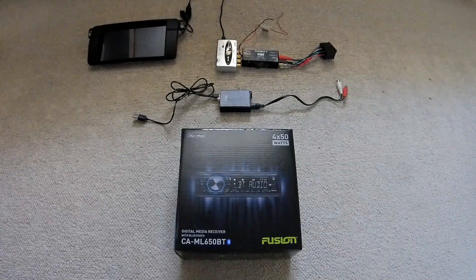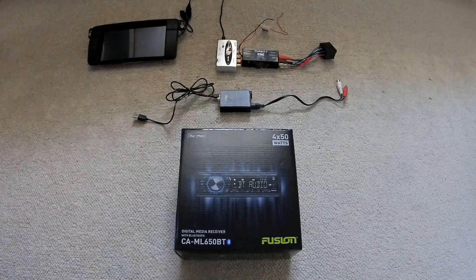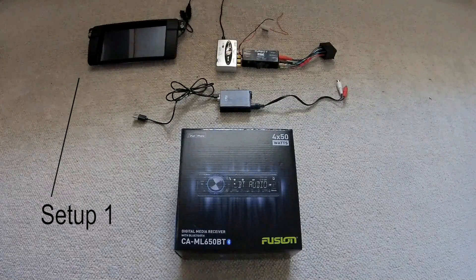Pretty much you see here I've actually got three setups and I'll go through each one individually and tell you about it. So first off we'll start with the one at the top where the tablet is — this is the first one I started with.